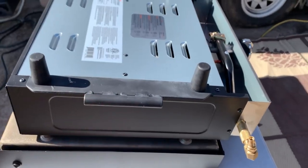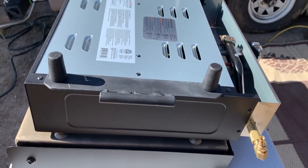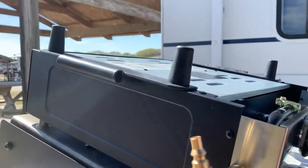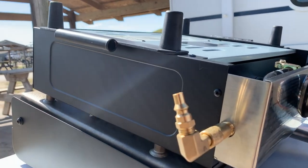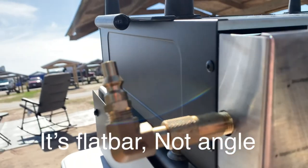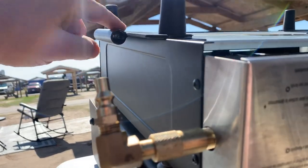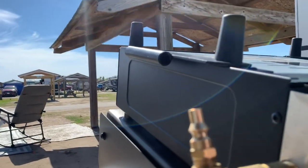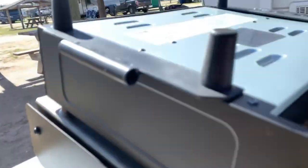I didn't see anybody who made a mount for it, so I couldn't buy one online. Inch-and-a-half by eighth-inch angle iron, three-eighths black pipe — as far as where I wanted the pipe, I just had a couple pieces of metal on it when I tacked it, and that's where I went with my position.